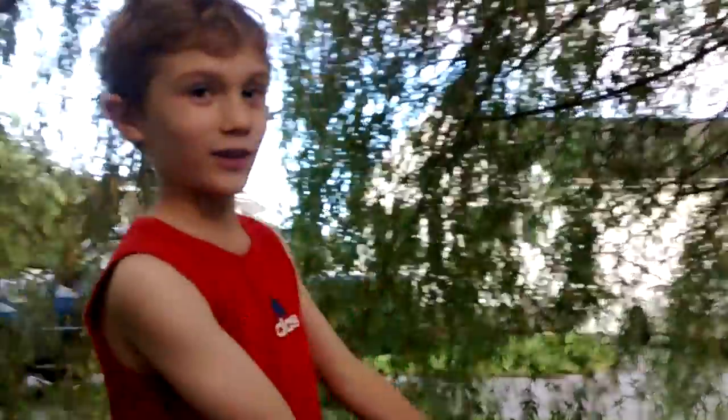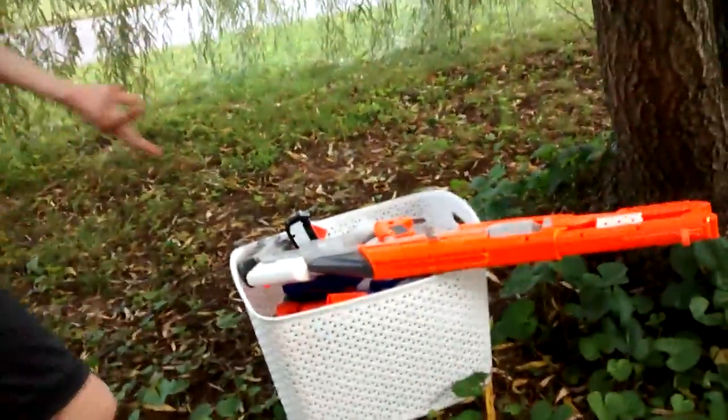Today, we are going to test all of my Nerf Guns — if you can look at them — and see which one shoots the farthest. Now, we are going to shoot actually that way, I think. This way. Daddy told us to.